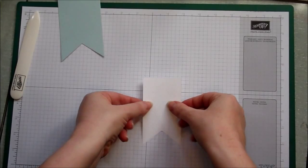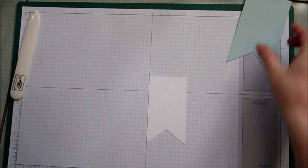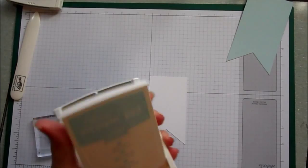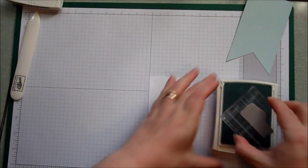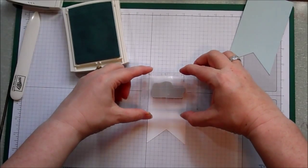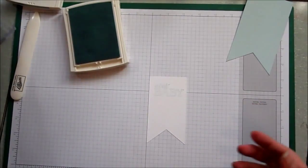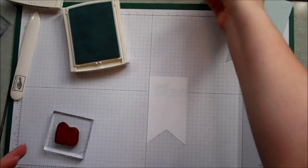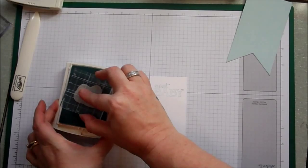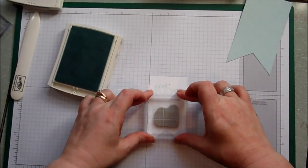I'm lining the white banner up with my grid paper — that'll help with aligning the stamp in the right place. I'm starting with the sweet baby sentiment and we're going to stamp that in the soft sky ink, stamping it quite near the top. The next image we're going to stamp are the little boy pumps — they're not really booties, they're pumps — and we're going to stamp those slightly towards the bottom of the banner so there's a good gap between the sentiment and the image.